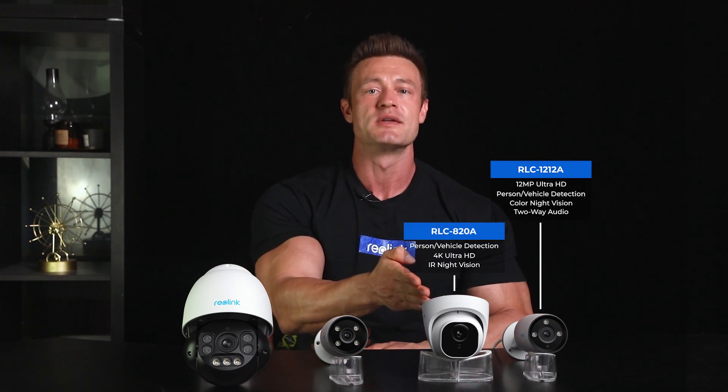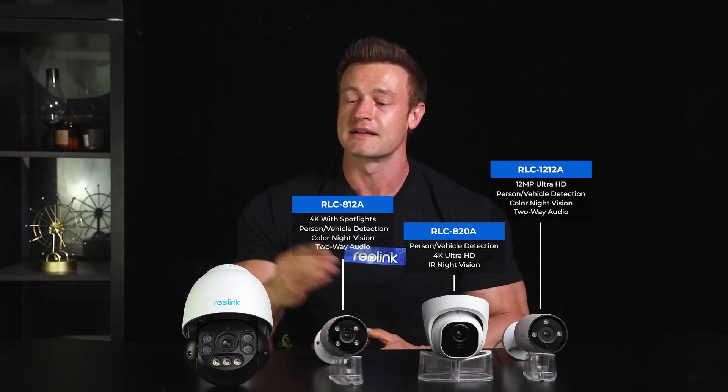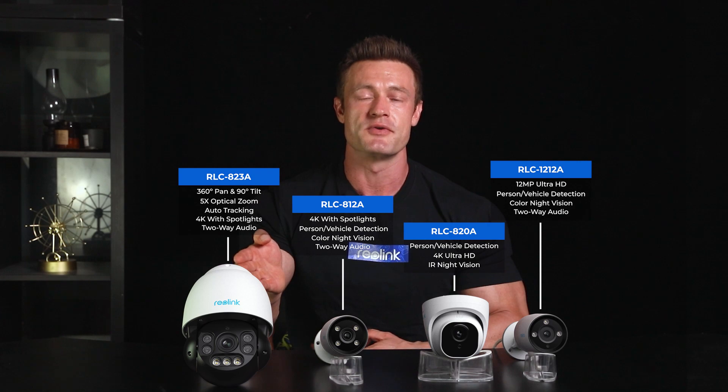Reolink provides various PoE camera options to meet your different needs. There are cameras with 4 megapixel, 5 megapixel, 8 megapixel and even 12 megapixel like the RLC-1212A, with person and vehicle detection like the RLC-820A, with the spotlight the RLC-812A, and with pan, tilt and zoom like the RLC-823A.